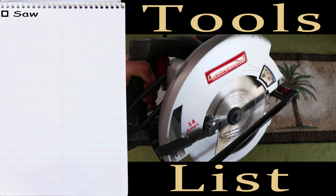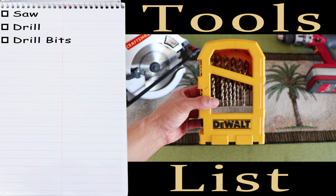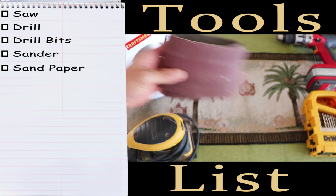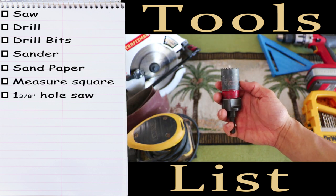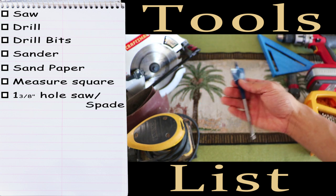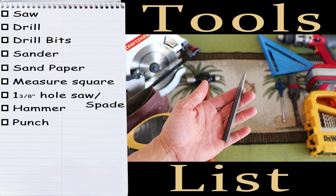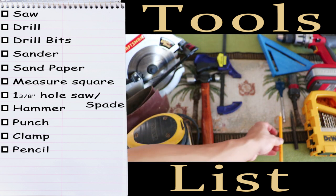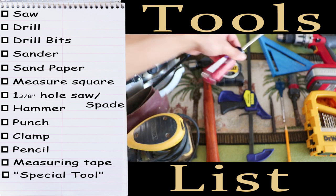We'll need a saw, a drill, some drill bits, a sander, some sandpaper, a measuring square, a hole saw or a spade bit depending on your preference, a hammer, a punch, a clamp, a pencil, a measuring tape, and something to help screw in the eye bolts.